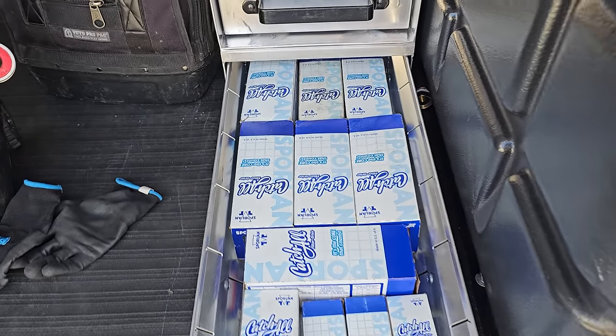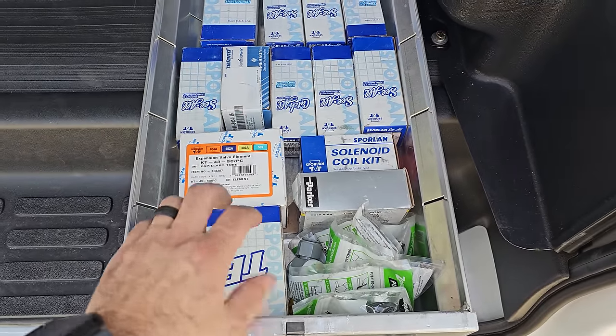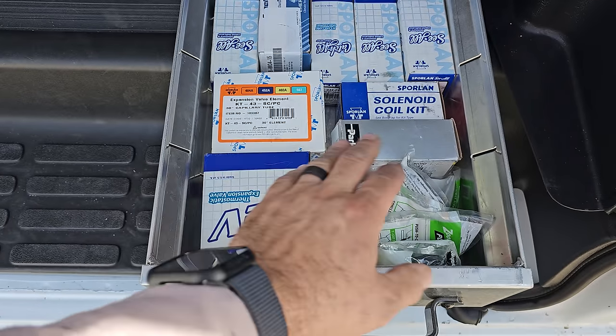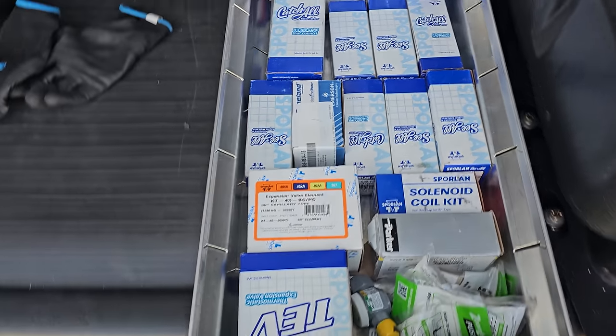Sporlan box right here — this is dryers. There's a lot of flare dryers, a lot of sweat dryers, sight glasses. Extra expansion valve for a reach-in cooler, quarter ton — pretty common on the stuff I'm working on. Male and female sight glasses, all that.